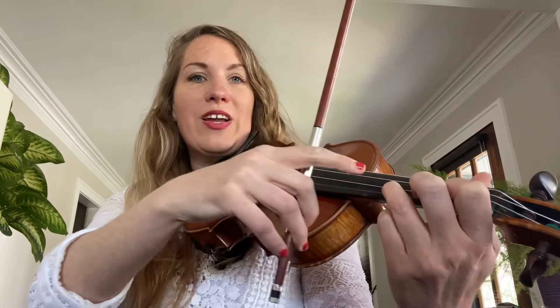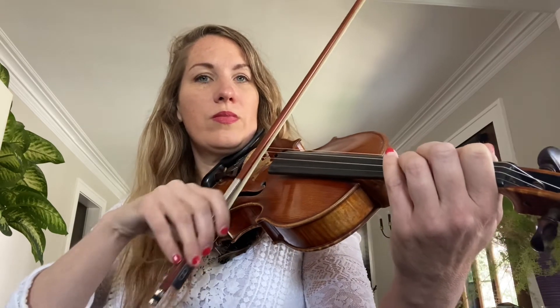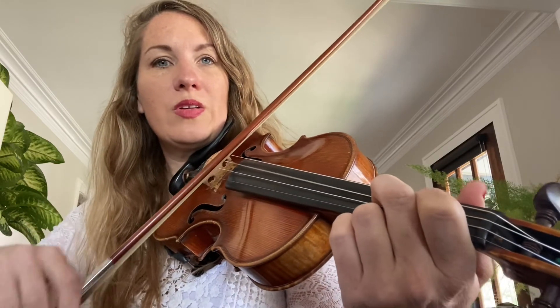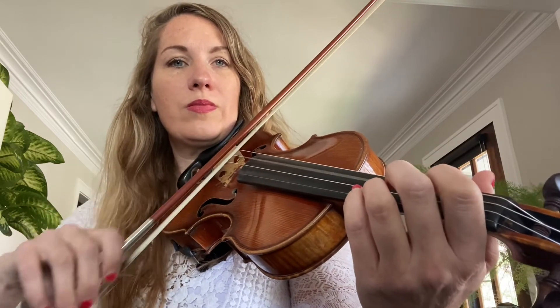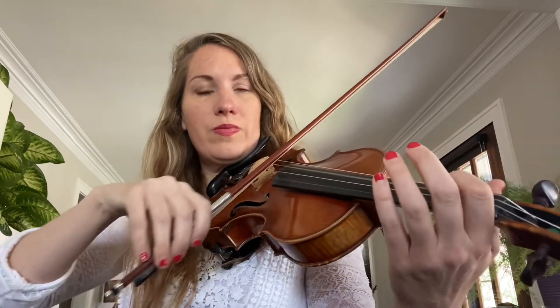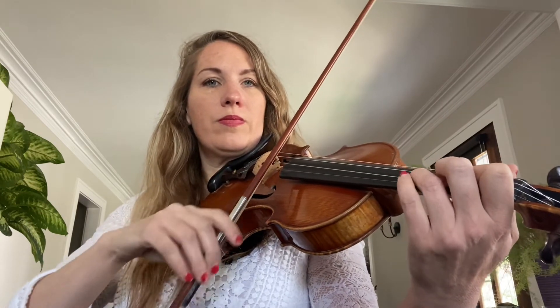Good, now let's go backwards, starting on the middle D. Good, then you could try with just two strokes. And then just one stroke.